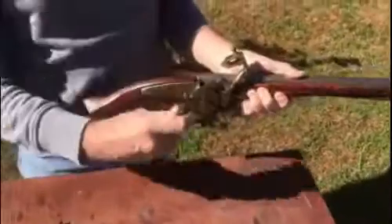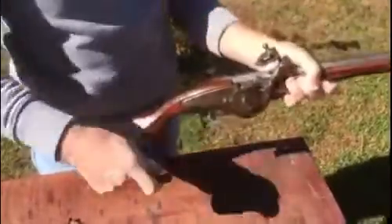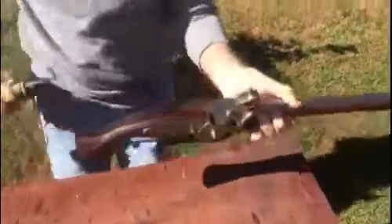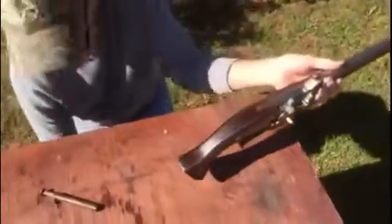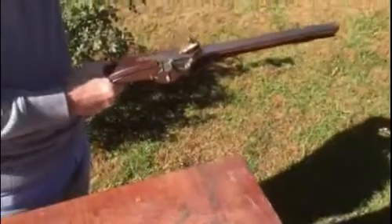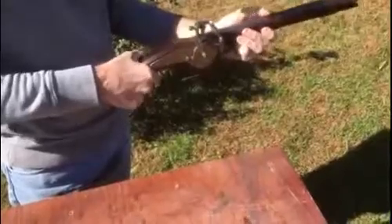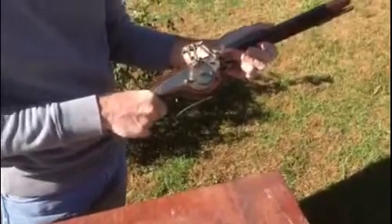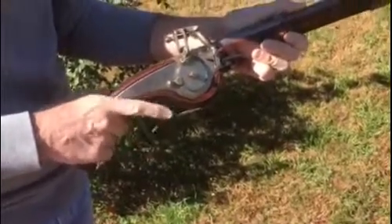Next, with a charge in the barrel, I'm going to wind my wheel and I will prime the pan with 4F powder. Shut the pan and the pistol is now loaded and ready to fire. I drop the cock upon the pan cover, which will slide open when I pull the trigger and the wheel will spin and discharge the weapon.